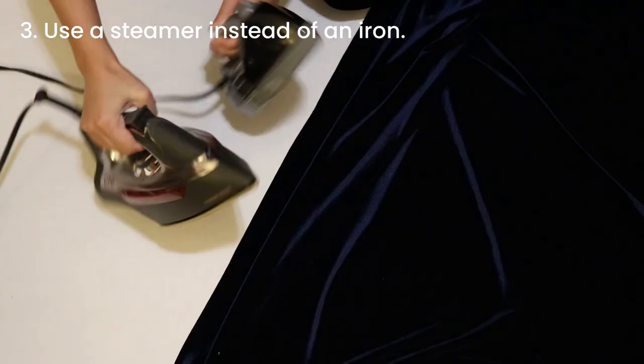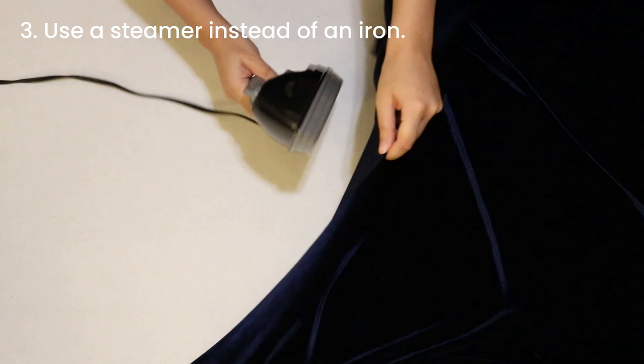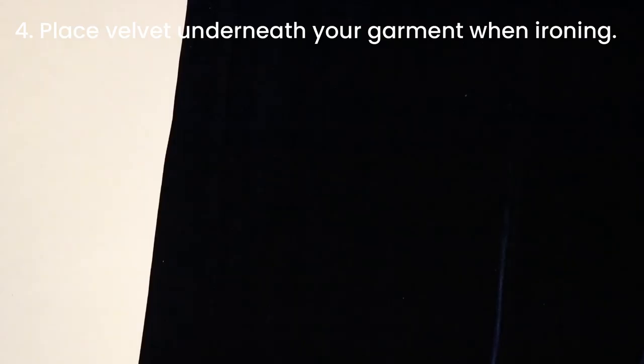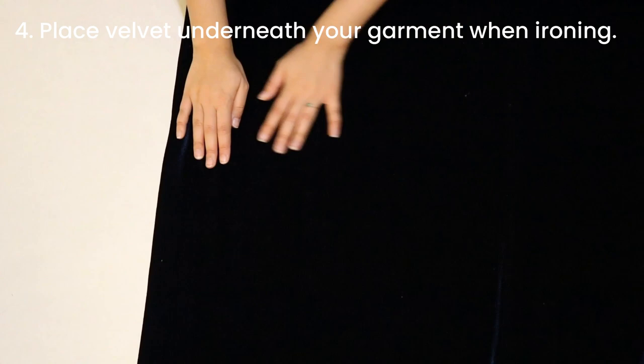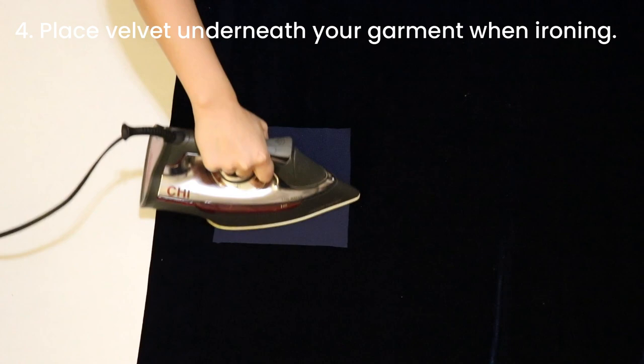If your fabric is wrinkled, you want to try and stay away from your iron and try to use a steamer instead. This is because if you press down on the velvet with the hot iron, you could crush the pile and ruin your fabric. However, if you absolutely need to iron your garment, place a piece of scrap velvet or something else with a pile of its own, like a towel, underneath it. The pile from your scrap fabric will support the pile in your actual velvet garment and keep it from getting crushed. But still try and steam whenever possible instead.